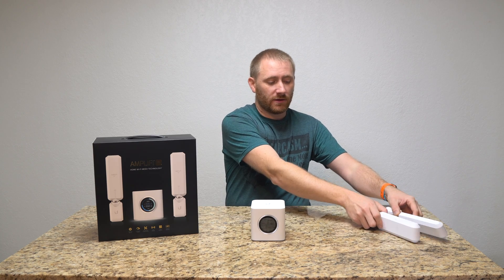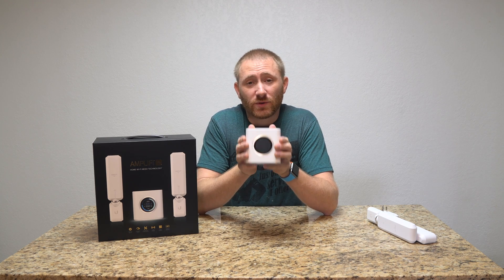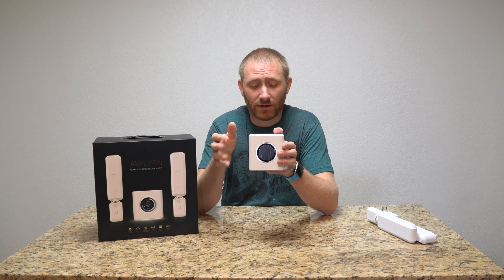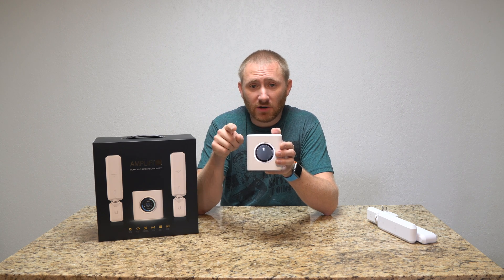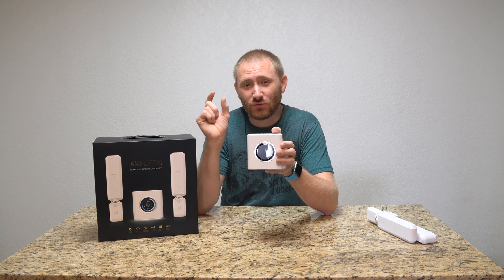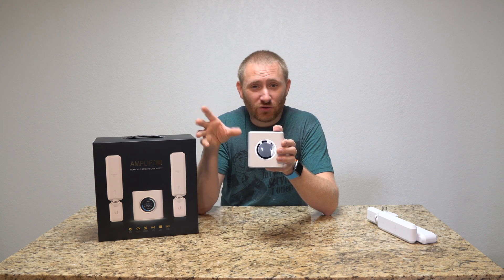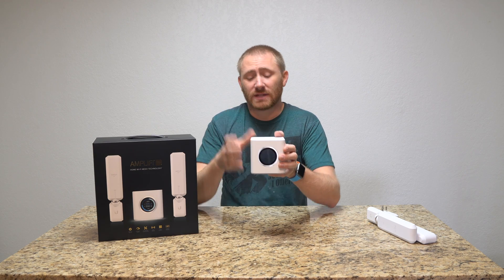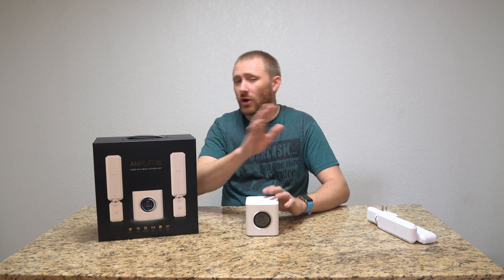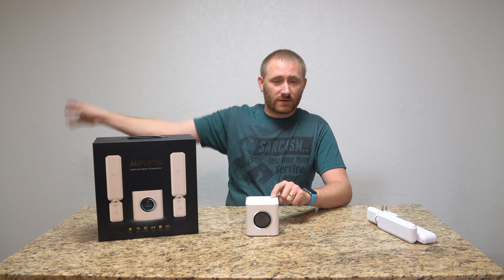All you have to worry about is setting up the main router, which is stupidly easy. Once it's powered on, you connect your cables, download the app, hit start, and it walks you through everything. You name your Wi-Fi, set your password, and hit create. You can also tie it to a Google or Facebook account, which gives you access to your network from anywhere in the world that you have internet.